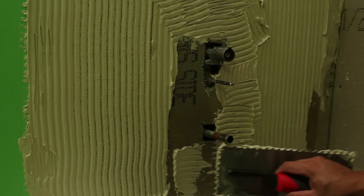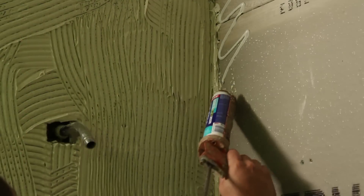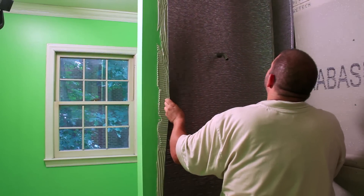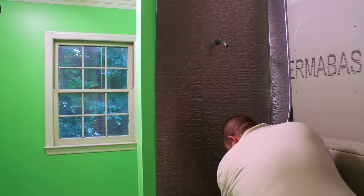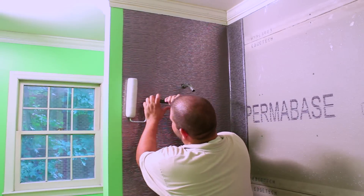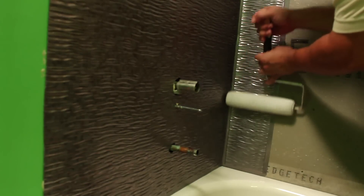Starting on the side with the fixtures, apply the FRP adhesive with a notched trowel to the wall and apply tight bond fast grab to the back wall where the side fold will wrap. This will reinforce the folding corners of the panel. Now position the panel into place making sure it is plumb. Make sure the flat edge of the panel is to the bottom. Using either a J roller or heavy rag, smooth out any trapped air from the center of the panel to the edges. Allow the panel to set up per the FRP adhesive instructions.